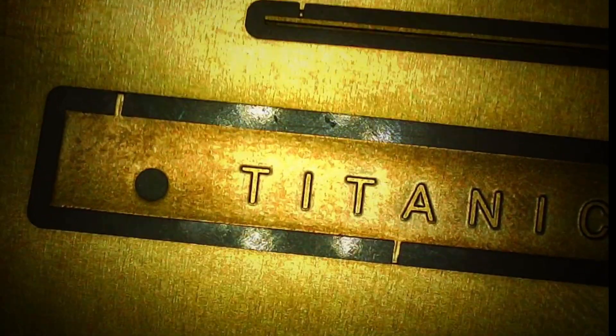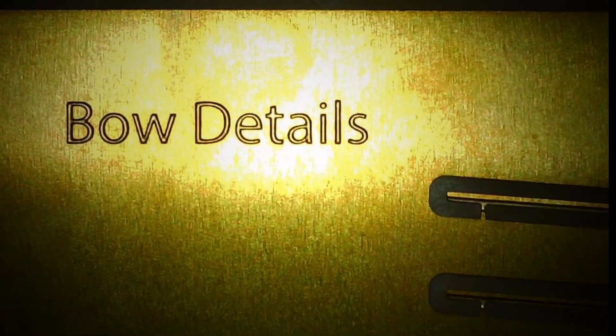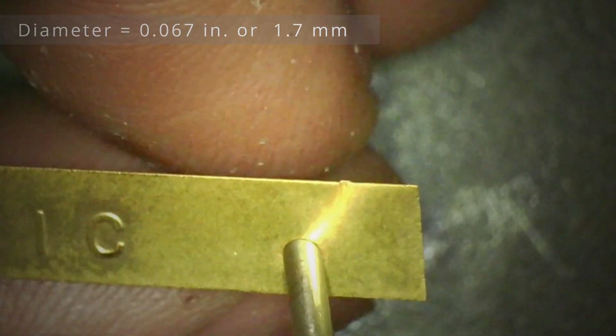We're going to start working on the bow details — basically getting these two plates on, these four rails, and then we have to get this drill bit that appears to fit perfectly.